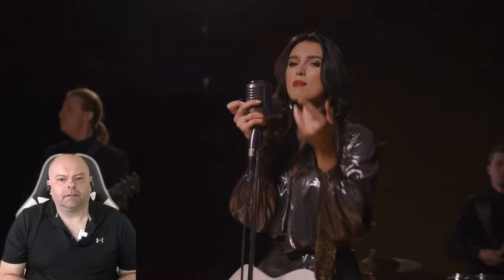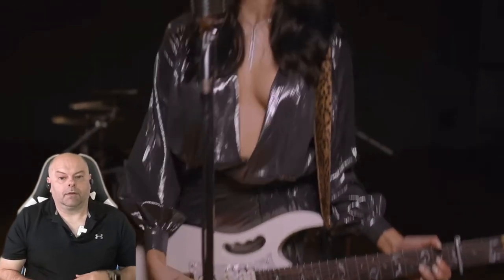Hello everybody, I want to say Merry Christmas and Happy New Year's to you guys. This Christmas season we're going to do No Apology — they're back with another Christmas cover. This is Eartha Kitt's classic 'Santa Baby,' so let's see what their interpretation of that classic Christmas song is. Let's rock and roll!